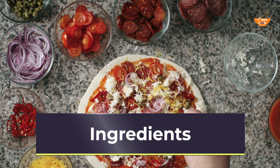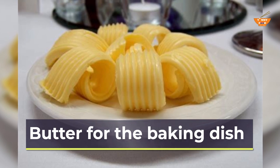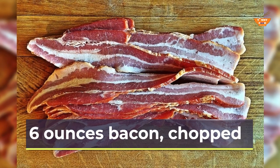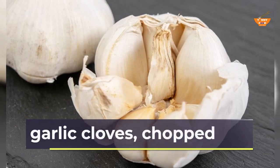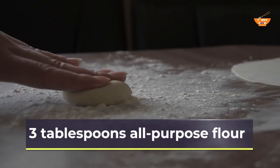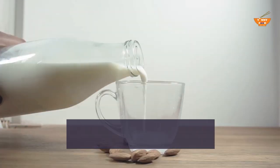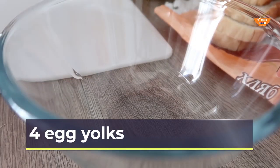Ingredients: Butter for the baking dish. 6 ounces bacon, chopped. 4 garlic cloves, chopped. 3 tablespoons all-purpose flour. 5 cups whole milk. 4 egg yolks.